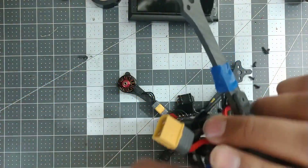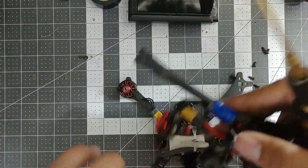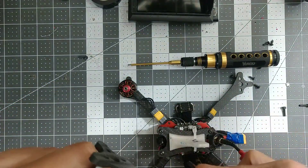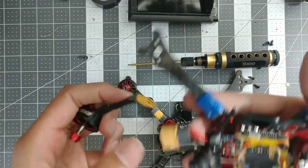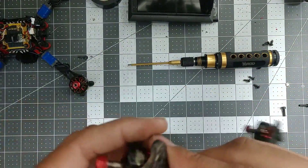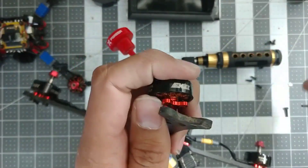This guy actually has two sets of tape, but I can just ignore the tape and unplug it just like that — and that's what would happen in a crash. We can just pop this back on.